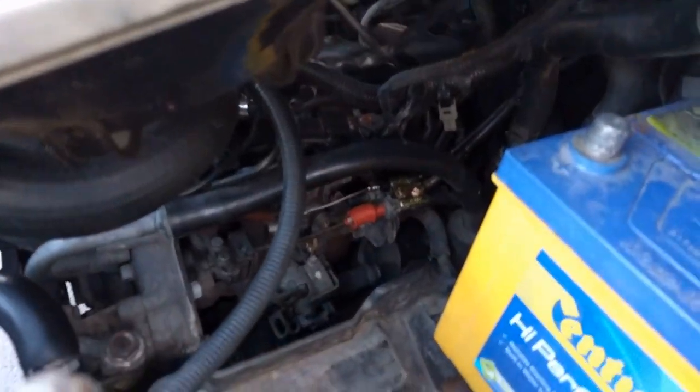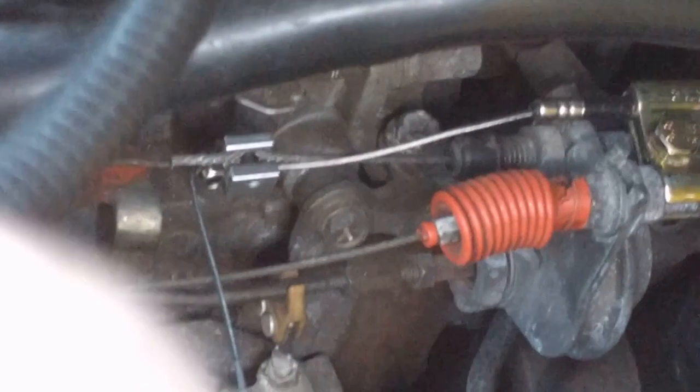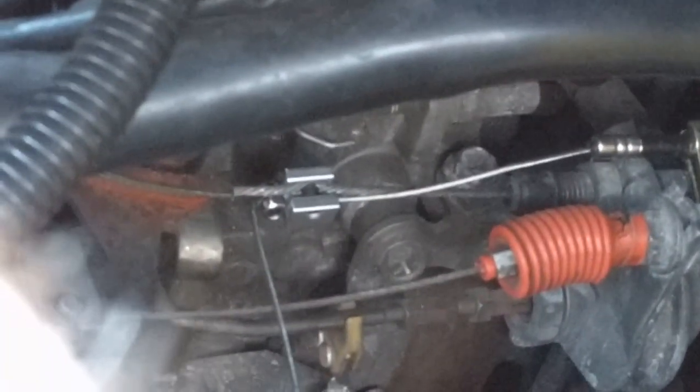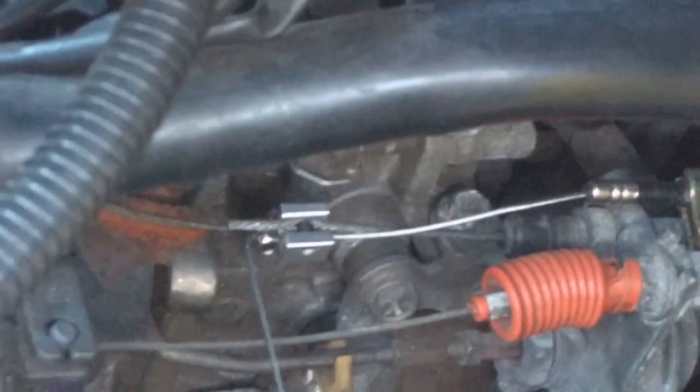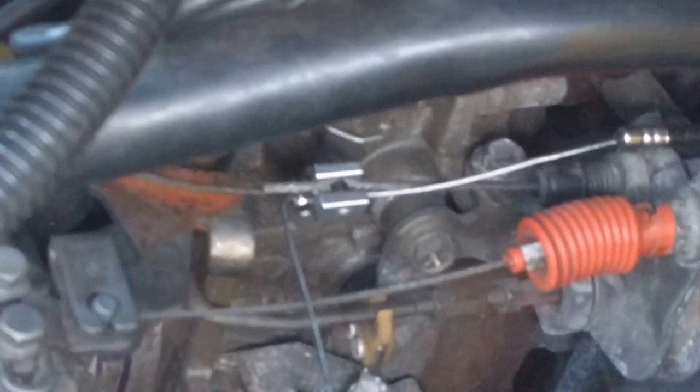After some testing I found it's actually better to not leave any slack on the connection point. You can see the retaining block and next to it the little silver wire clamp pushed right up against it. It's not so tight that it's pulling on the throttle when it's off, but you don't want any slack there — if you leave slack it'll take a long time for the cruise control to kick in.